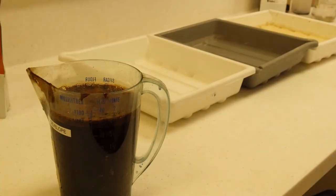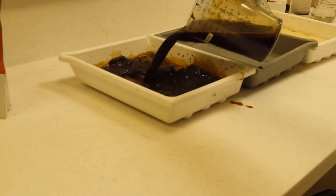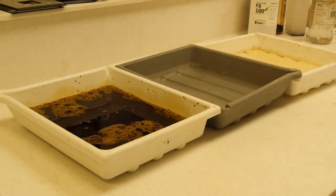Now I have my 1 litre, I'm going to pour it into my tray. In my trays I have developer, then water where you would usually have stop, and then fix which is left over from other processing. Now I'm going to set up my enlarger so that I can print my image. I'm going to expose for 10 seconds.